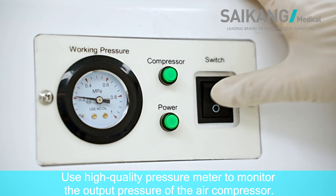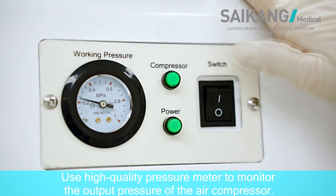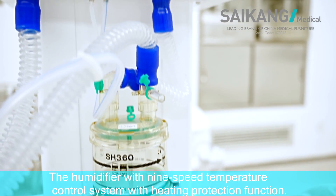It uses a high-quality pressure meter to monitor the output pressure of the air compressor. The humidifier features a precise speed temperature control system with a heating protection function.